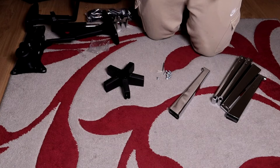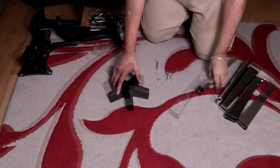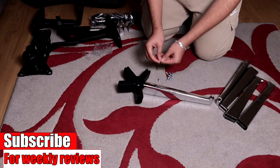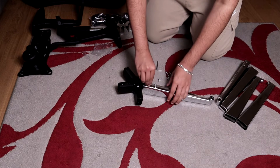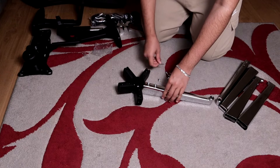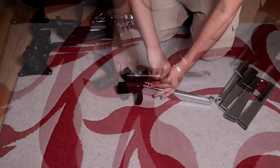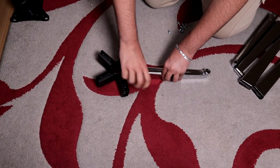The instruction manual says we need the 12mm screws and the silver allen key to put on the legs. First we put one leg on and then put the screws in. Make sure you don't over-tighten them, and repeat this process for the other four legs.